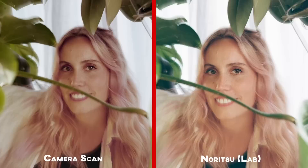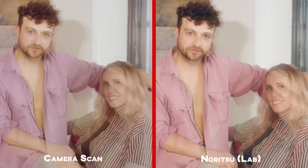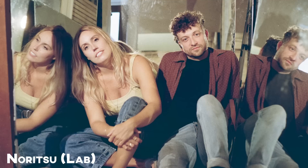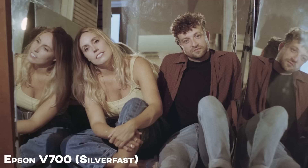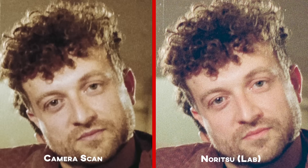Let's do another quick comparison between Noritsu scans, Epson flatbed scans using Silverfast (where I let Silverfast handle the colors), and camera scans using Negative Lab Pro. This is where I'm not super impressed, especially with my setup. I know people are getting incredible color results using higher-end digital and mirrorless cameras, but for pretty much everything here I greatly prefer the Noritsu results — which is no surprise, because that machine is built and dedicated to handling film, scanning, color inversion, and all of that. The camera scans are definitely not as sharp as the Noritsu scans either.